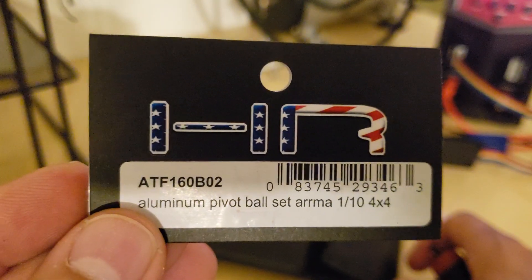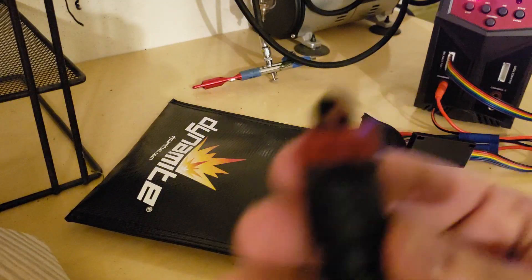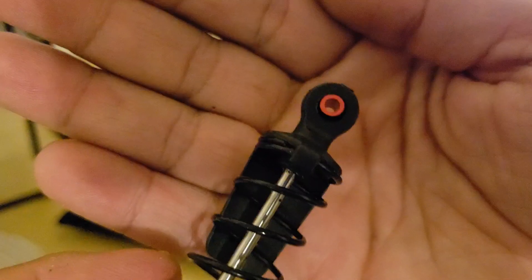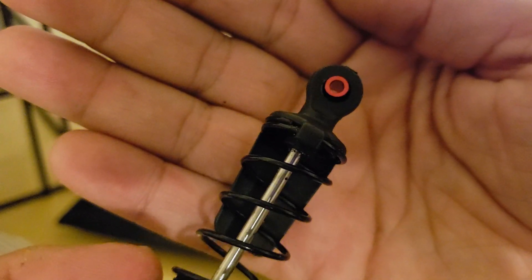And also that set has the pivot balls to replace the shocks. People want pivot balls on their shocks. I think that's another great upgrade for the Arma Typhon 3S BLX.